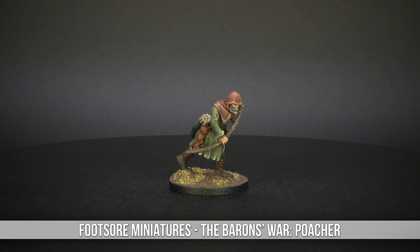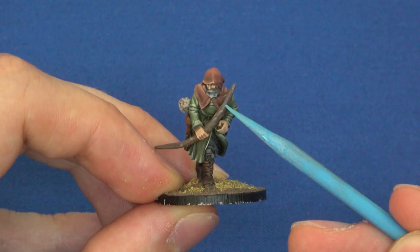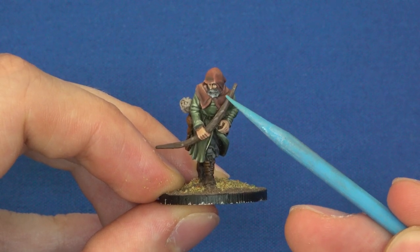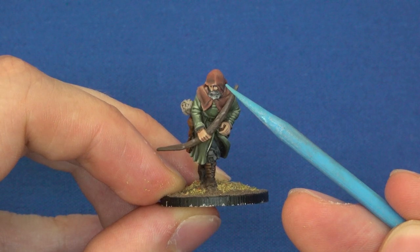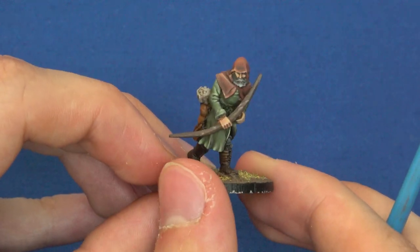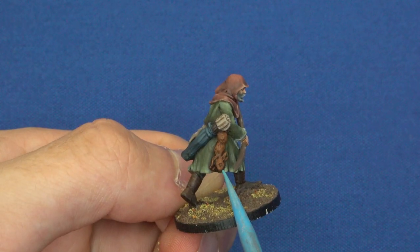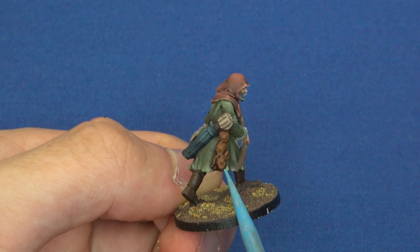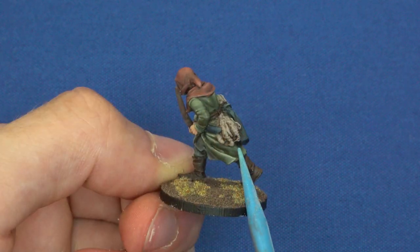This is the Poacher from the Footsaw range. I like the color combinations I applied — I was quite happy with the desaturated hood — but the actual face itself I wasn't too pleased with. It was quite difficult to get underneath to paint those eyes. The fact that you even tried eyes is very bold on that figure! Cool sculpt though, with all the little pelts and animals around it, and quite a nice hunched pose — like he's approaching an animal.